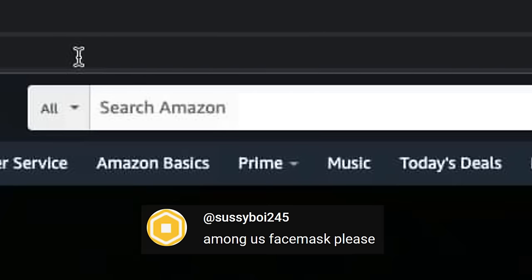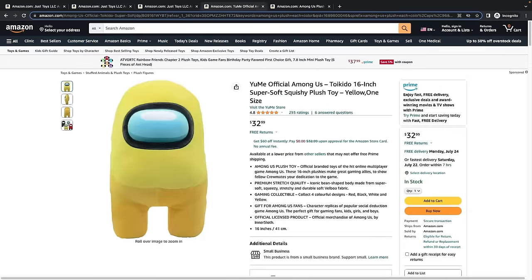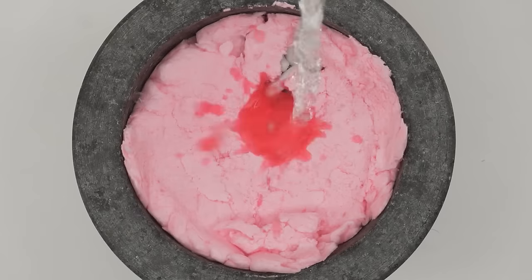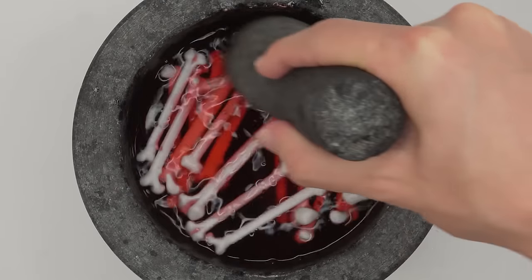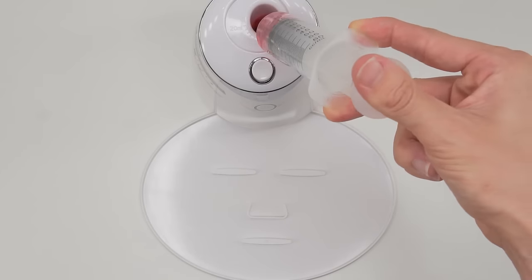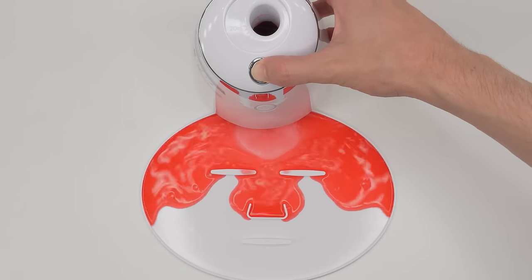Next, Sussyboy245 wants me to make an Among Us face mask. Let's do this one. Red's kind of sus. Smash and smash. What the heck, why are there so many bones? I think Red really was the imposter. Bubbles, suck it up. Inject the imposter, add the white stuff, turn it on and dispense.